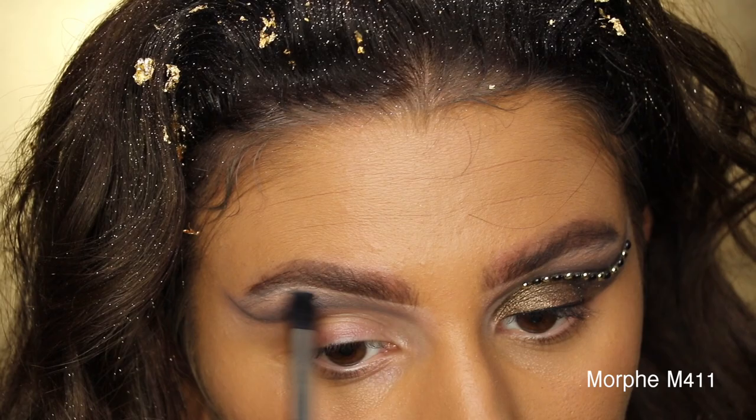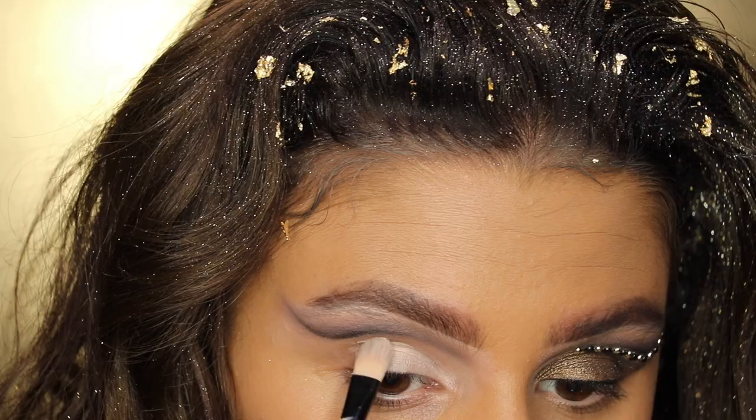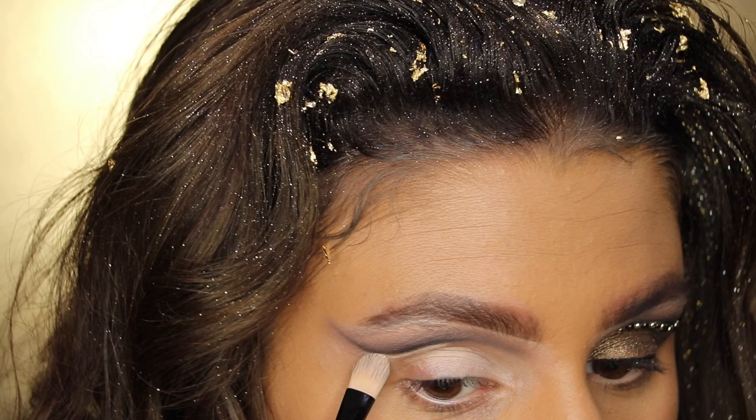Even though it's a cut crease and it'll look sharp, you still want to blend the shades out. I'm going back in with that Sonia Kashuk brush to define and deepen the cut crease a little more. Now taking the Tarte Shape Tape to clean up the crease, make it more cut, and add a nice base for the lid shades. Having that light base under the cut crease will really make it pop even more.